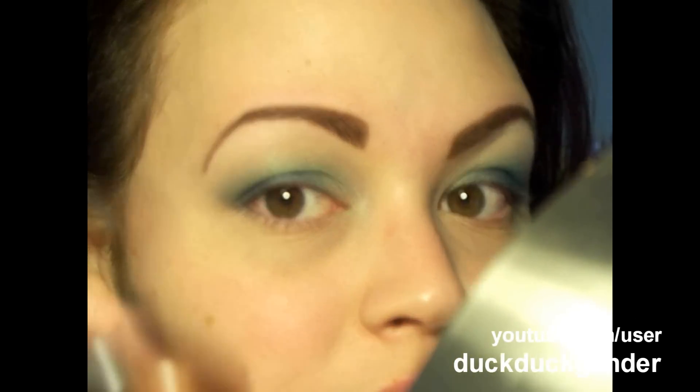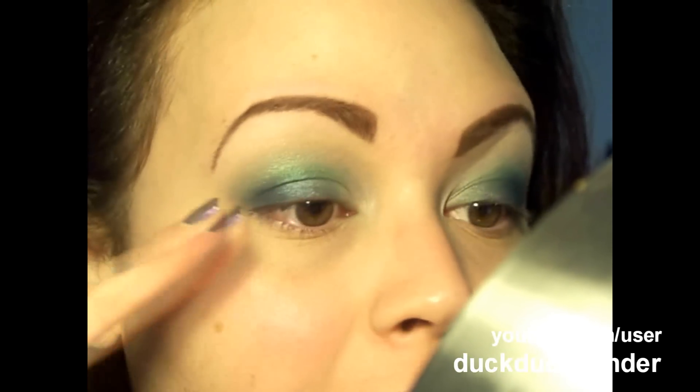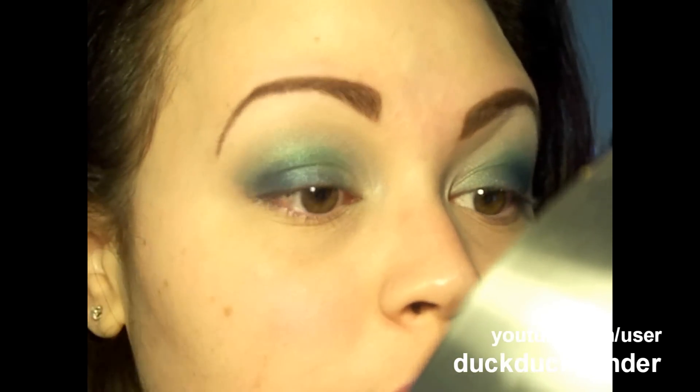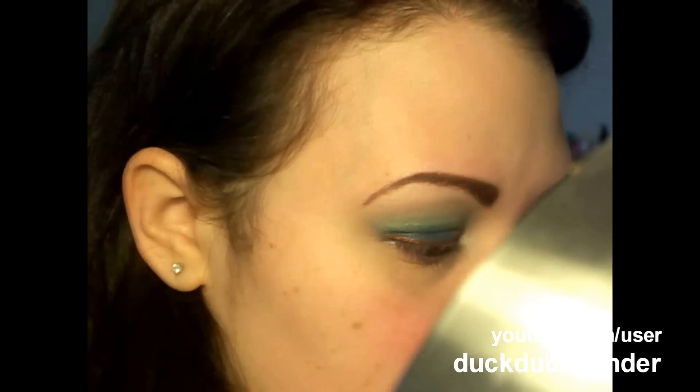You can totally go with a black or brown eyeliner, but I'm going with a colored liner — this is Urban Decay liner in Lucky, it's like a gold. I really wanted it to pop against the blue here; I think it'll look really cool. Now you can just curl your lashes and add mascara.